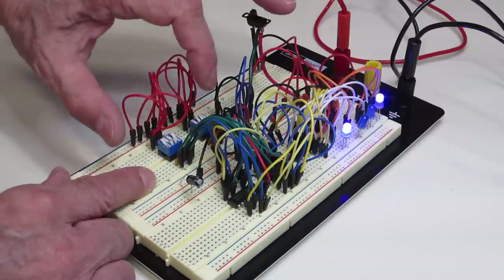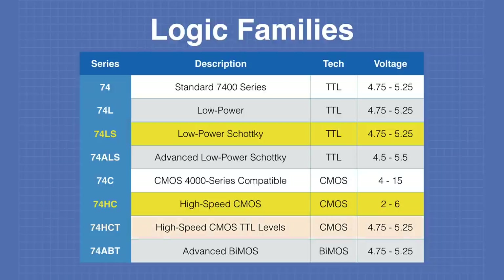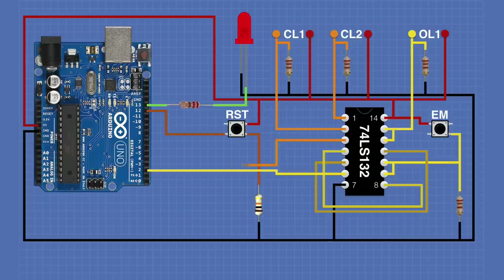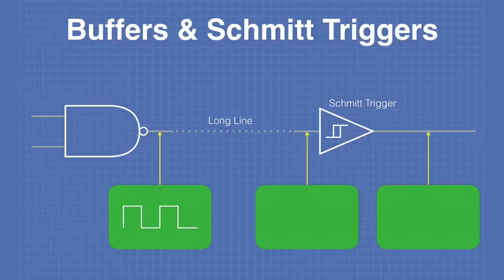Today in the workshop we'll be working with basic logic gates. We'll see how these devices work, how to select them, and how to use them by themselves or with an Arduino. We'll even build a simple intruder alarm. It's the logical thing to do, so welcome to the workshop.